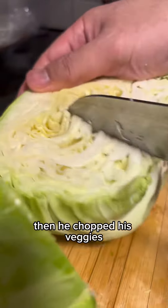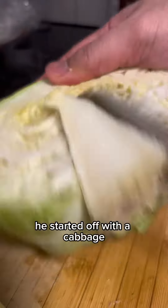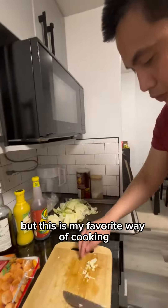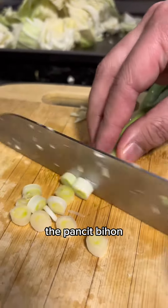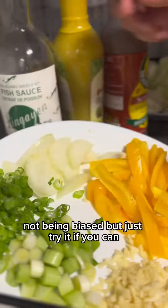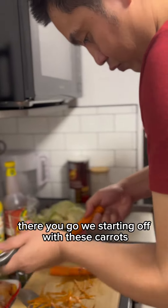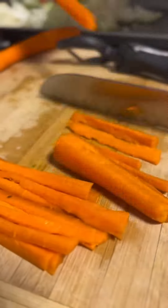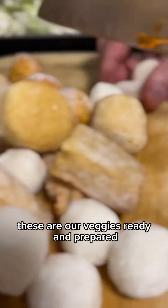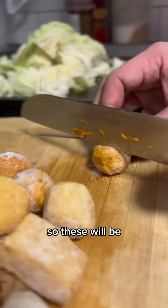Then he chopped his veggies — he started off with the cabbage. This is my favorite way of cooking Pancit Bihon. Scott's recipe of Pancit Bihon — not being biased, but just try it if you can. There you go, he's starting off with the carrots and chopping them. These are our veggies, ready and prepared.